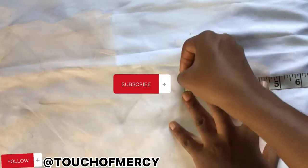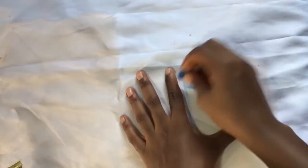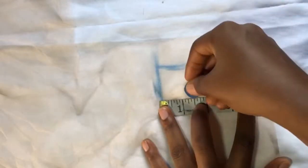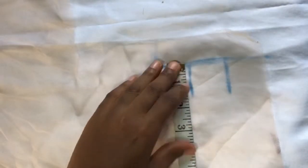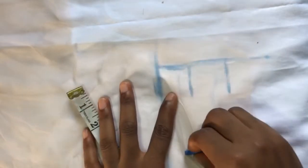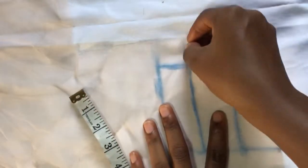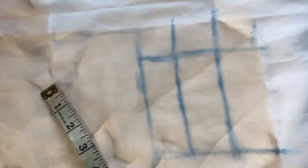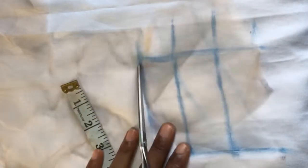Hey guys, welcome back. This is going to be a T-part closure video. I measure the net into a four by four — this is four and a half — so the middle part would be like a one and a half inch. You just have to measure it like a four by four, then you can go ahead to measure how long or how wide you want the T-part to be. I measured it into a four and a half by four and a half, so I cut it off giving me a square shape.